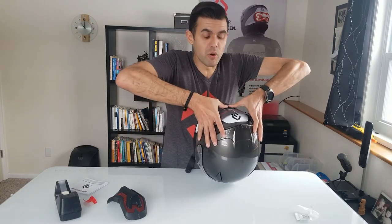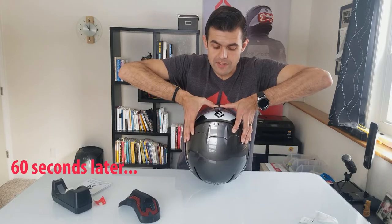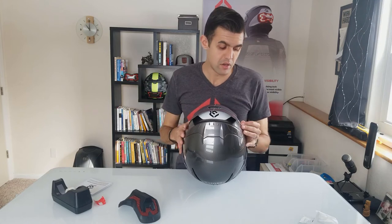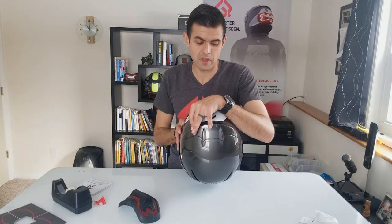Now that I've placed it, I'm going to go ahead and use both my fingers to press it down nice and firm for about 60 seconds to make sure that the mount gets good adhesion to the helmet. After about 60 seconds of pressing it on nice and tight, we can go ahead and let go of the helmet mount and remove the installation template from the helmet. There you have it — the Brake Free mount is now installed and secure on the helmet. Now, before we install the Brake Free unit itself, we need to give it about two hours to cure completely. In actuality, 3M recommends leaving the helmet mount on for about 12 hours or more for 100% adhesion, so the longer you can leave it, the better.